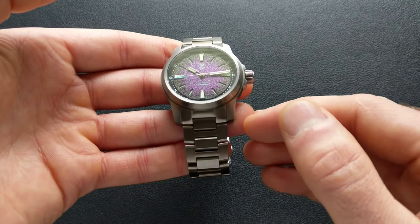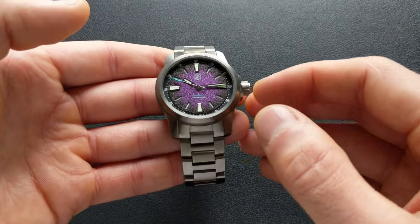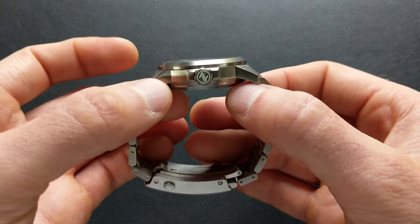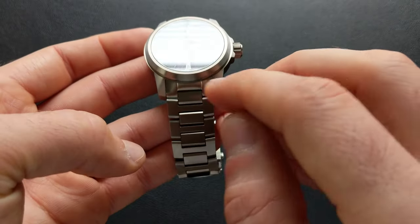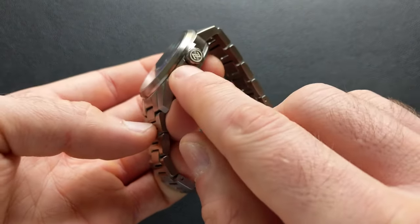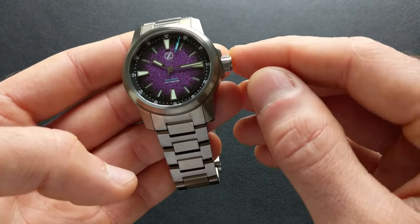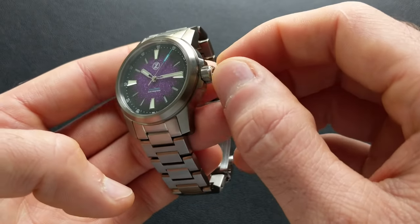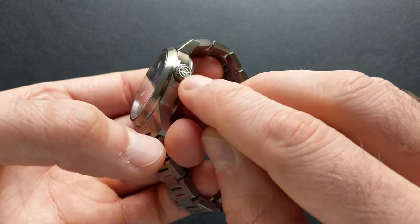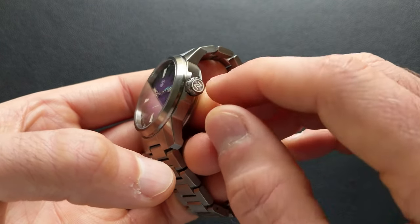Some people like the lug style, some people don't. I honestly wasn't certain how I felt about it with the Starfighter when I first saw that in renders, and as I got it on wrist it's actually become one of my favorite watches. On the three o'clock side, it does carry over with integrated crown guards sandwiching that screw-down crown, which is coming in at 6.9 millimeters. It is screw-down, it is a signed crown, and it is additionally a loom crown.